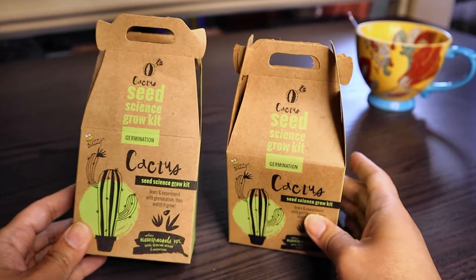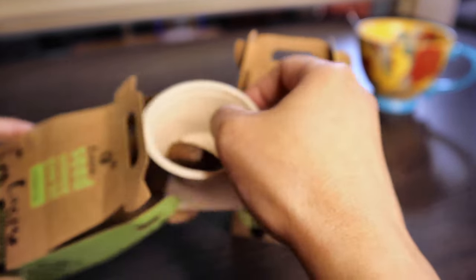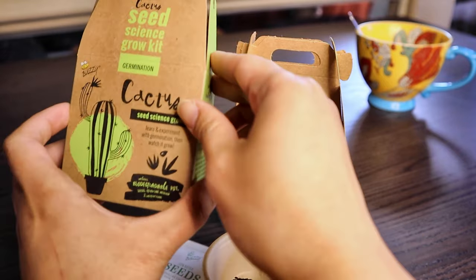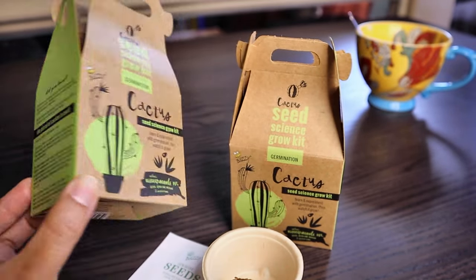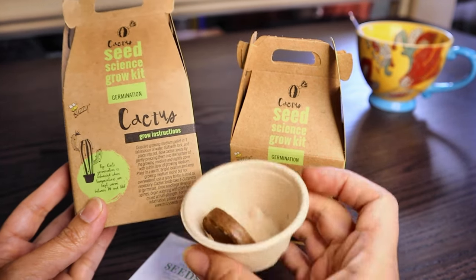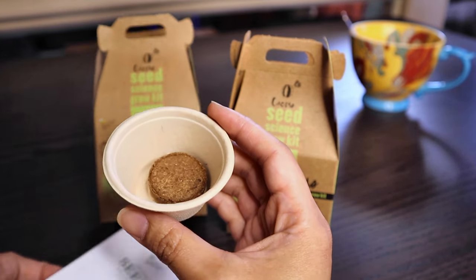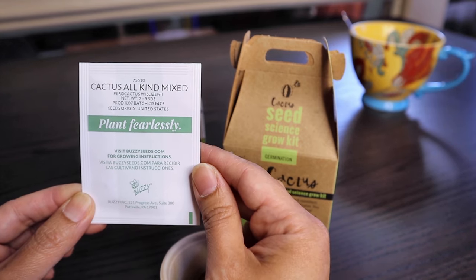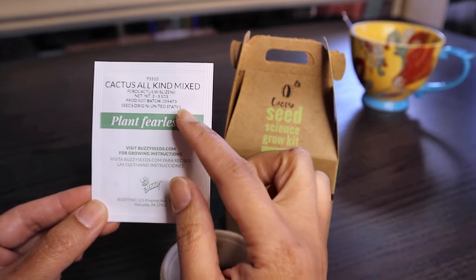I'm going to start sowing with this Cactus Seed Science Grow Kit that I found at Walmart. They were selling different types of seeds — herbs, vegetables — packaged this way, and I was surprised to see cactus seeds as one of them. The packaging is very attractive; it has facts about cactus and simple germination instructions. Inside the box is a carton cup with a coco coir pellet growing medium and a pack of Ferocactus seeds. I checked multiple boxes and they all have the same type of seeds.